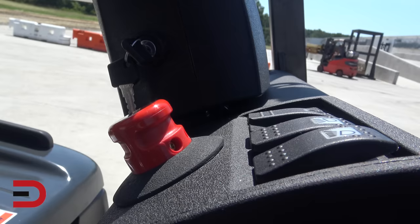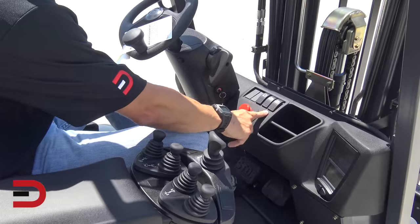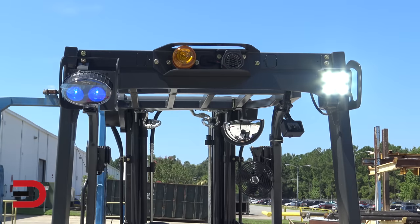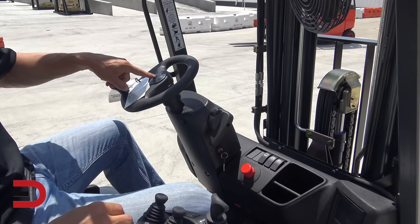Up here on the dash you've got lights. This light here lights up the one on the front, and this one lights them up in the back. Last but not least, a horn right here on the steering wheel.